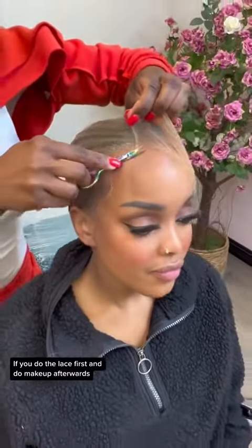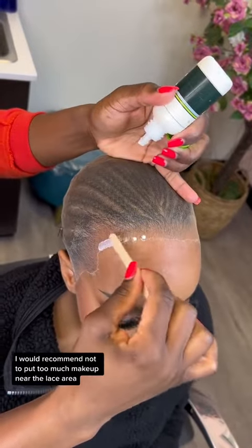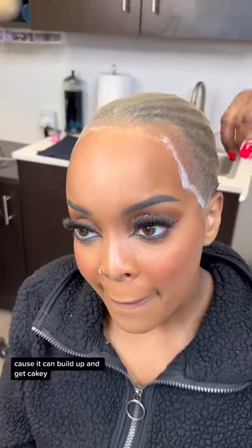If you do the lace first and do makeup afterwards, I would recommend not putting too much makeup near the lace area because it can build up and get cakey, and then the lace can become very detectable.